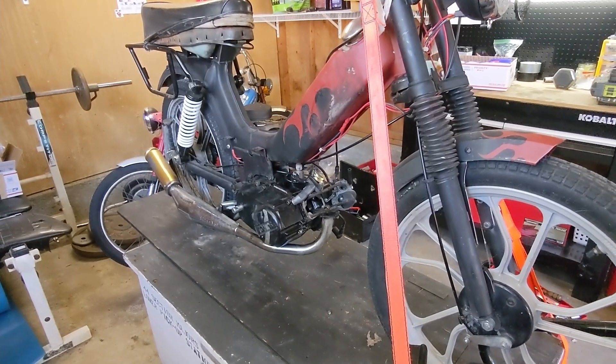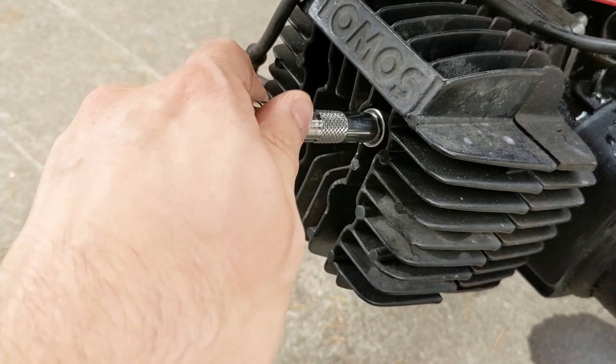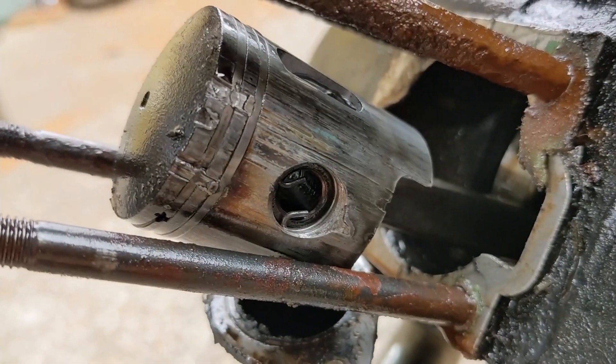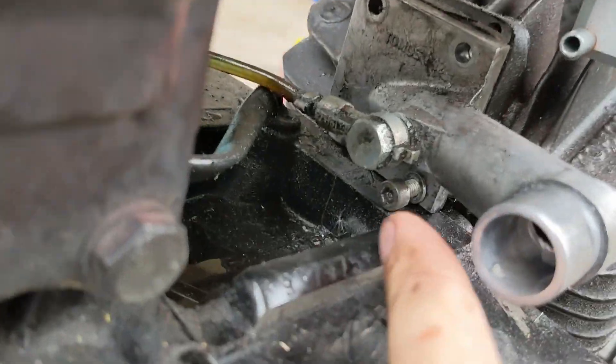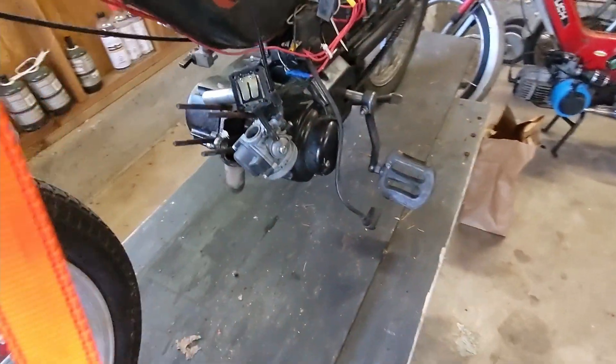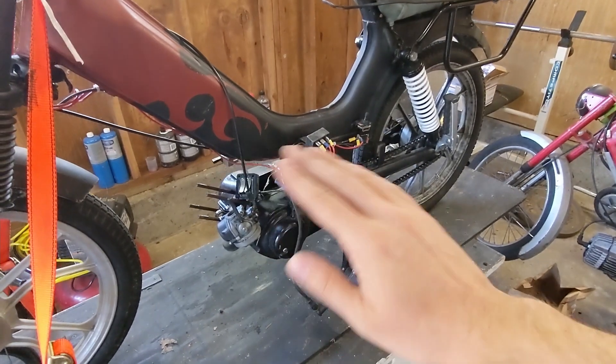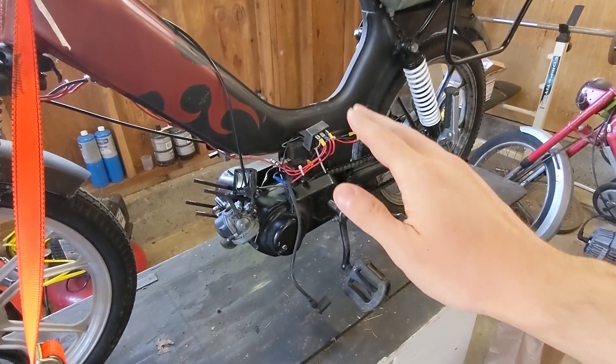So for my last video, we went ahead and removed the top end of this engine, took the carbon intake off, and unbolted the exhaust. Go ahead and check out that video if this is your first time tuning in. Otherwise, in this video, we're going to drop the engine, rebuild it with the new crankshaft, and then reassemble.